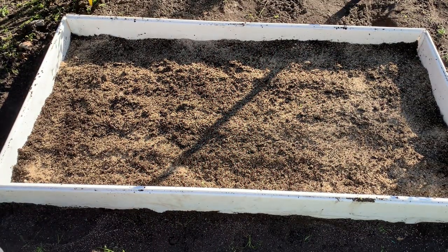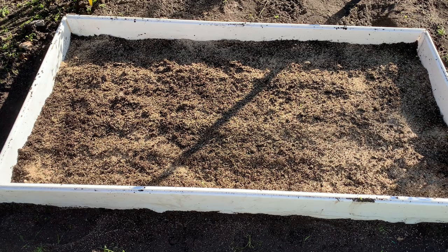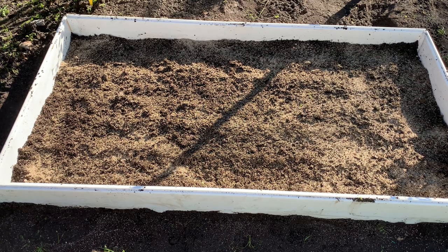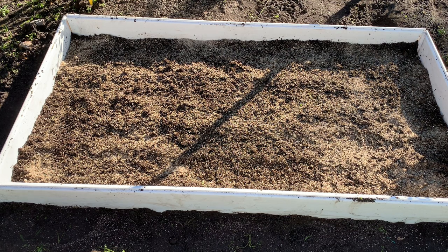I went ahead and planted all my rows with the oats and added some fine vermiculite on top. Here are a few quick growing tips to keep your seeds and plants going up until harvest. Number one: the soil has to be constantly moist because oats love moisture. Check the moisture level every week, or if you have drip irrigation, set a watering schedule. I recommend watering about once every three to four days.